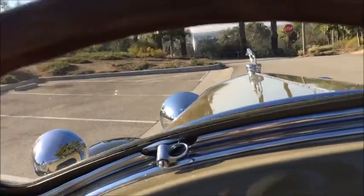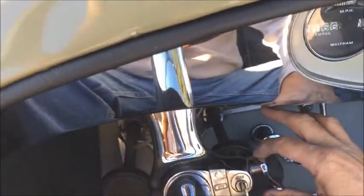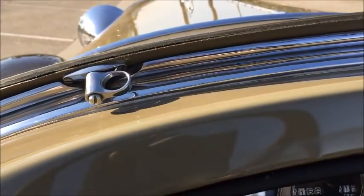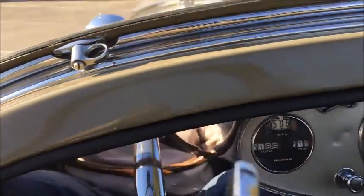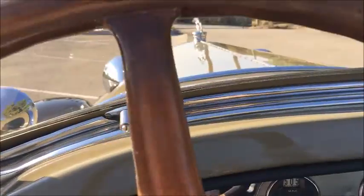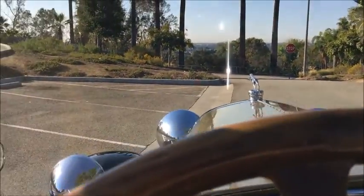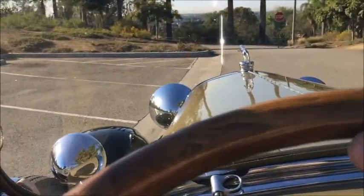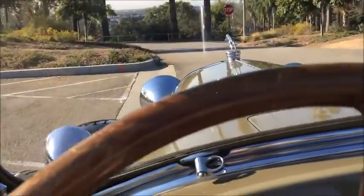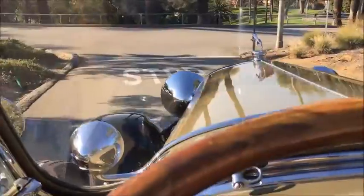Let's start the car up. What you do is turn this lever — you can hear the starter generator activating. This car starts up very nicely. Easy car to fire, easy car to drive.